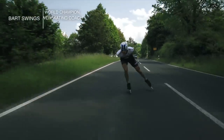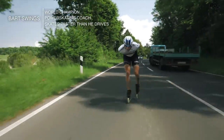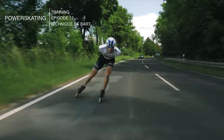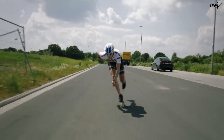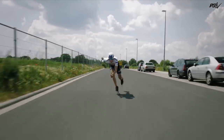We're back again with another power skating tutorial. Last week we saw Felix behind the car, and this week it's Bart's wings. As you can see, it's a similar situation to Felix — they do a lot of the very basic things correctly, but at the same time they're very different skaters. Bart is really successful in the marathons obviously.